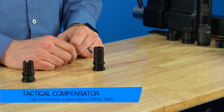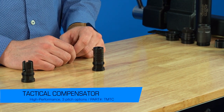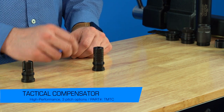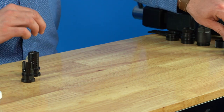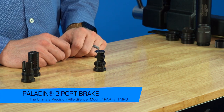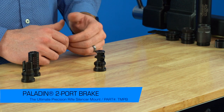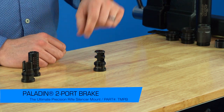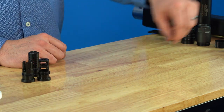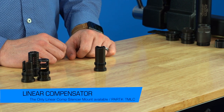Next is our two-piece taper mount tactical compensator. It's a cool device because it's two pieces welded on a robotic welder — great for not only flash reduction but also low concussion. Then we have our two-port Paladin muzzle brake, which is designed to support the precision rifle shooter with a very flat, recoil-reduced muzzle. We do this in a 6.5 Creedmoor version as well.